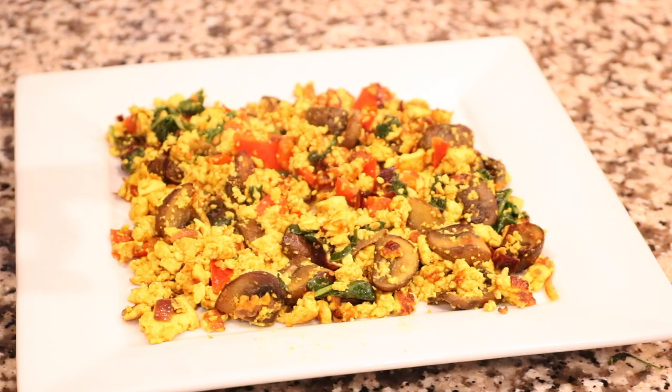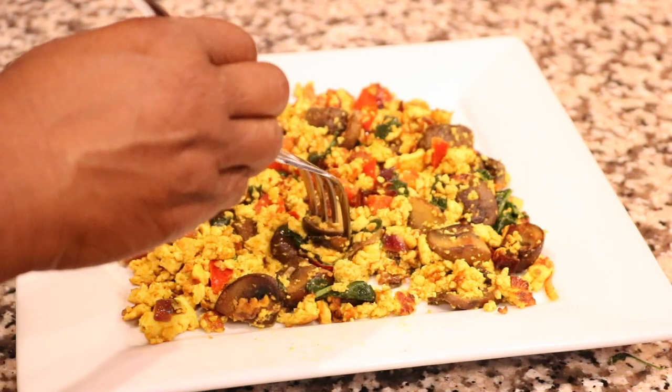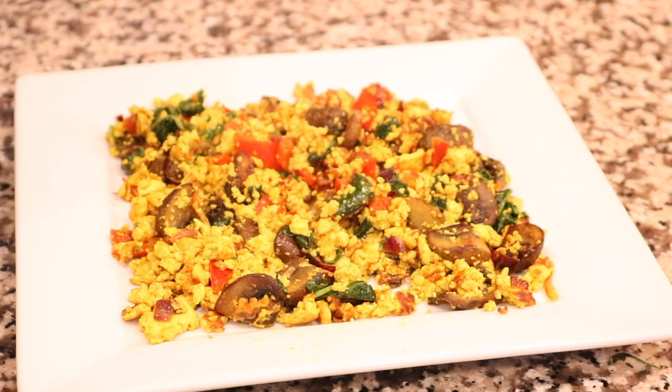You guys, this is really really good, very delicious. Give it a try and let me know how you did in the comments below, how it tasted. Thank you so much for watching and I will see you in the next one!